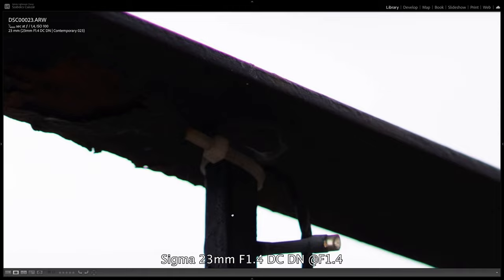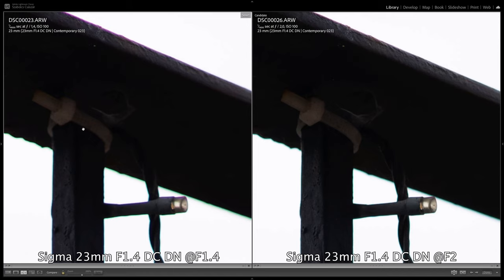Looking at chromatic aberration, we can see that it is still present at f1.4 on high contrast edges, but the good news is that it improves significantly when stopped down to f2 and is minimized. At f2.8 and f4 it improves again and is hardly noticeable, and at f5.6 it practically disappears.